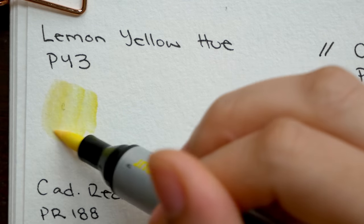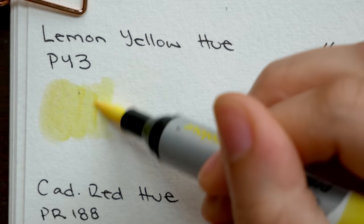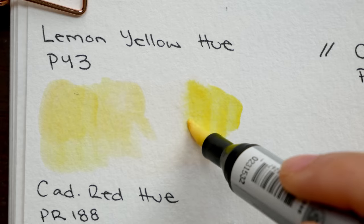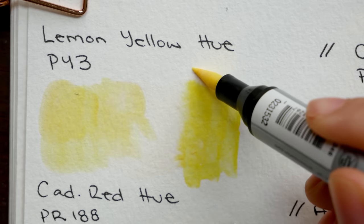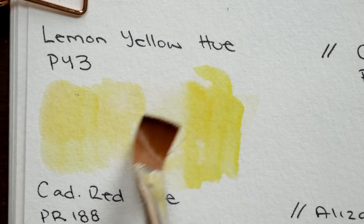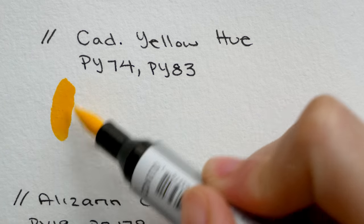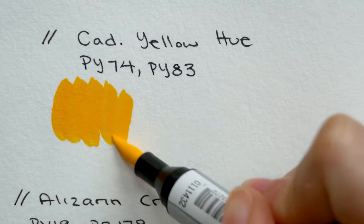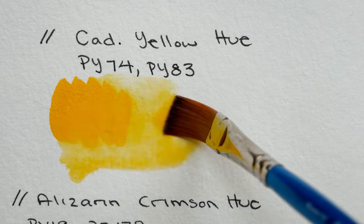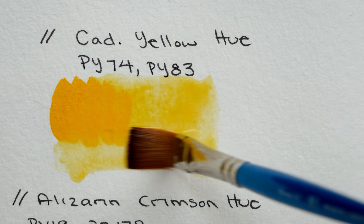These markers feature a felt brush tip on one side and a smaller bullet nib on the other side. The fact that they are pigment-based instead of dye-based affects not only the light fastness but also how the colors work and react. You're not going to have that same separation of dyes that you do with dye-based markers, and they're going to spread and blend a little bit more like watercolors.